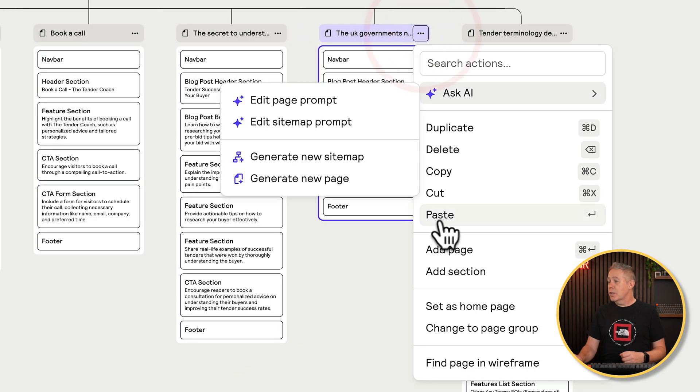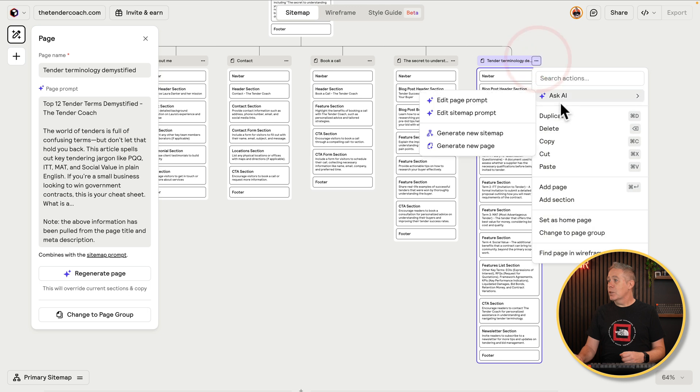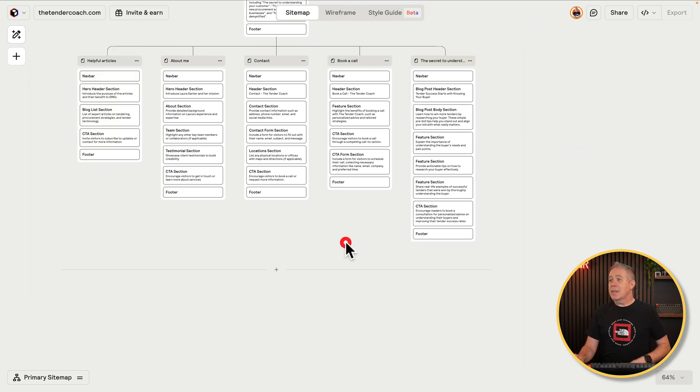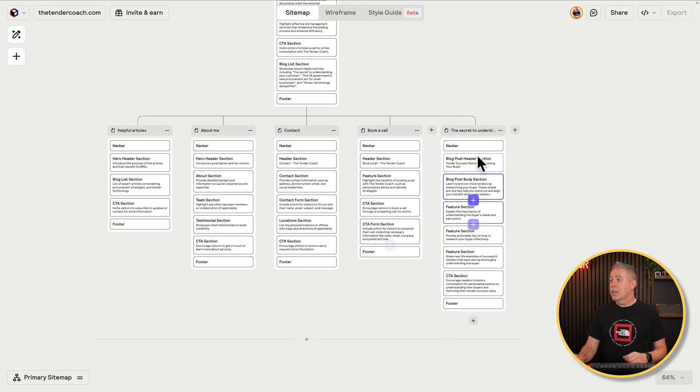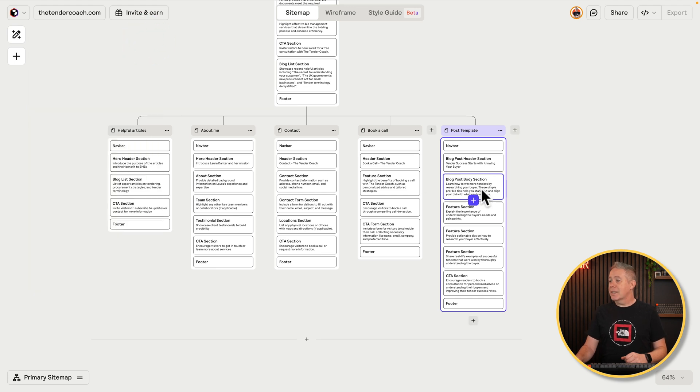What we could effectively do is delete all of these except for one and use that one to build our template design out. If you click the three dots, you can choose the option to delete. We'll delete the duplicate posts, and now we've basically got our site structure including this one template, which we can rename. We'll call it 'post template' for this example, hit enter, and we now have that listed inside here, so we know exactly what we need to do.